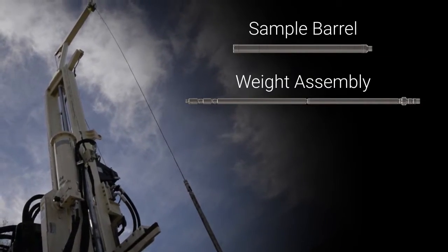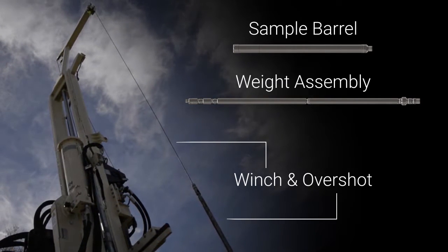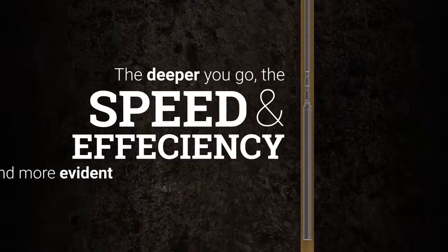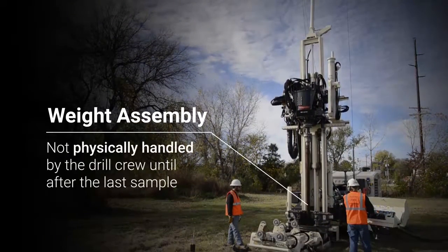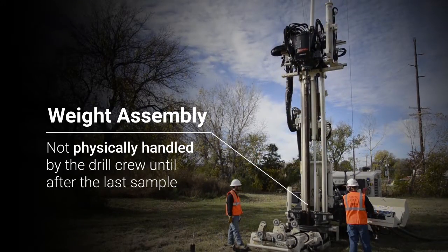The sample barrel and weight assembly are tripped in and out together with only the use of the winch and the overshot. The deeper you go, the speed and efficiency of the system becomes more and more evident. Once the weight assembly is initially put into the tool string, it's not physically handled by the drill crew again until after the last sample has been retrieved from the borehole.